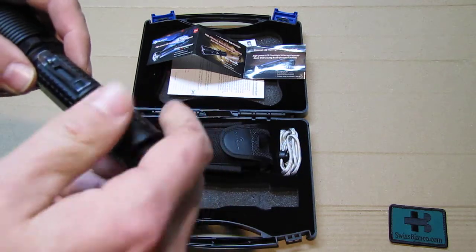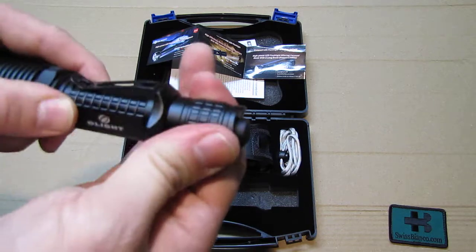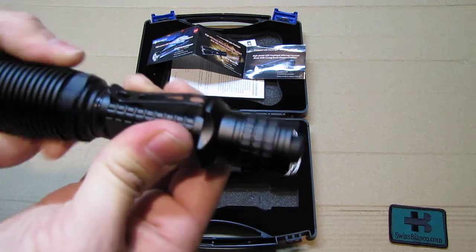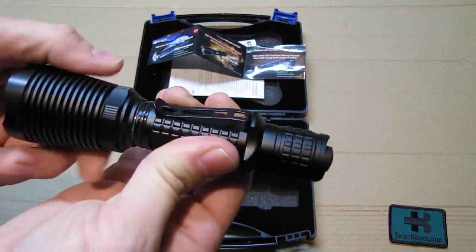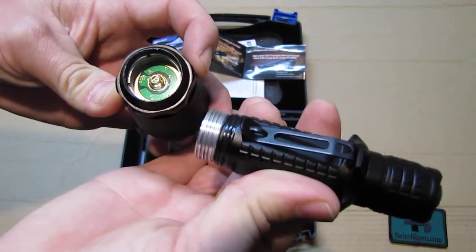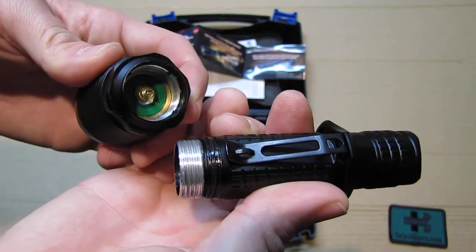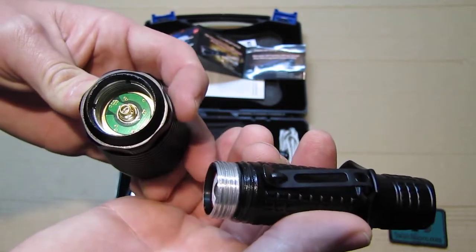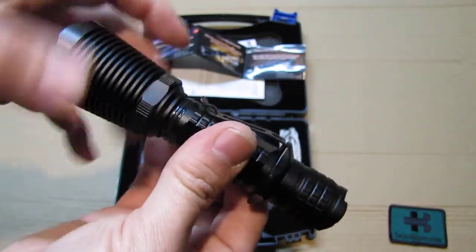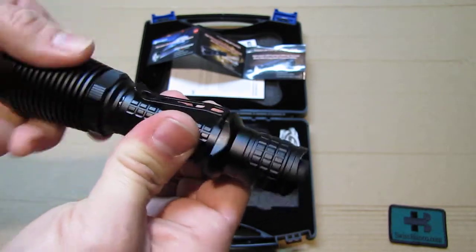There's a sticker that shows you that the plus pole goes in first. I use an 18650 on this flashlight. You screw it back on — that's all there is to it. There is also a secondary thread at the head end that you should not open normally, just to show how it looks — that area is not anodized as it needs to provide the electrical connection. I did lube that up a bit as well. Usually you should use the back side to change the battery.